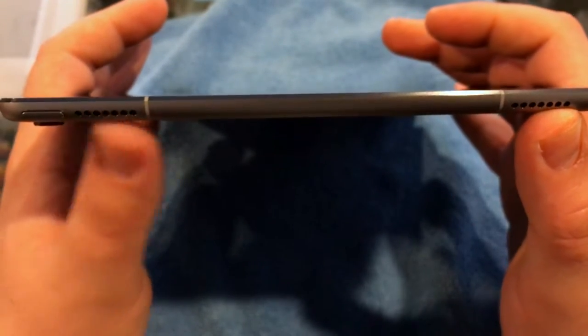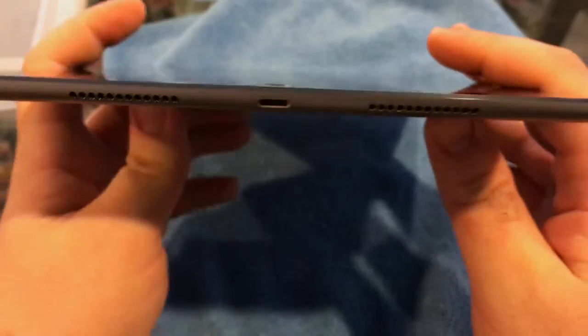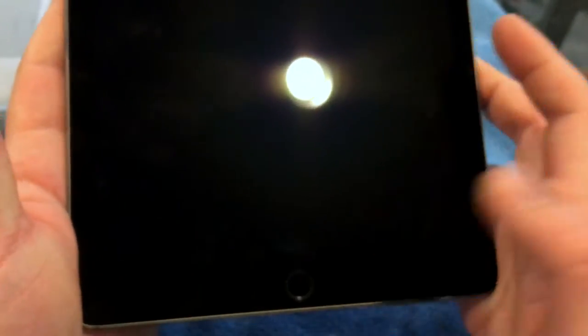There are two more speakers on the side, a headphone jack, and here's what I'm excited for — the smart connector. Yes, the smart connector is here. On the bottom you've got your lightning port and two other speakers, making it quad speakers. And here we have the famous — or infamous — home button and fingerprint reader.